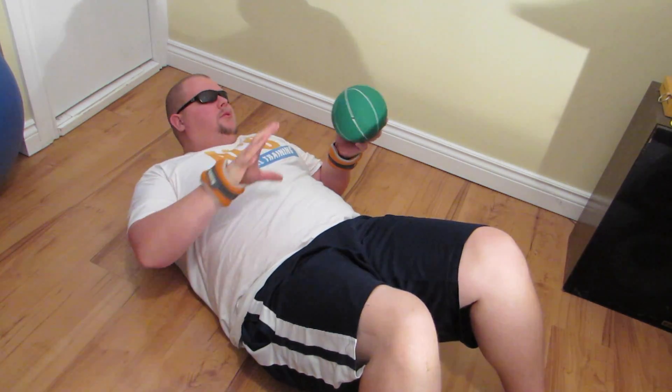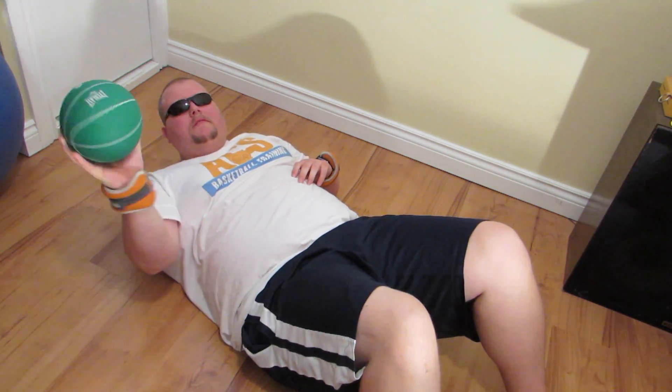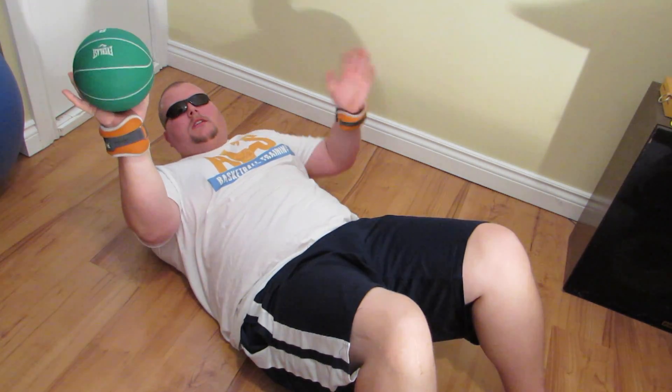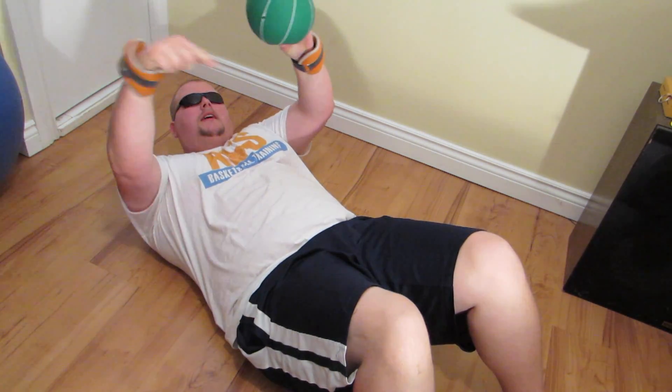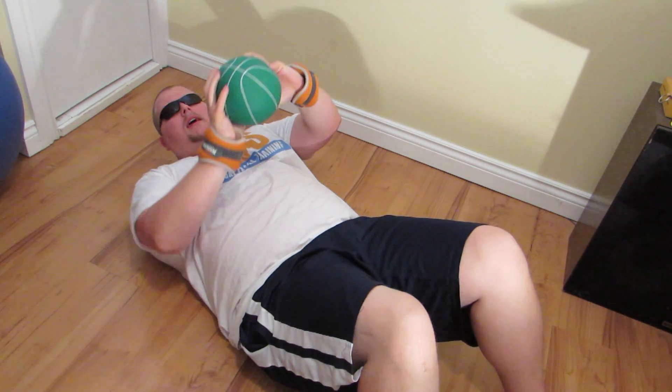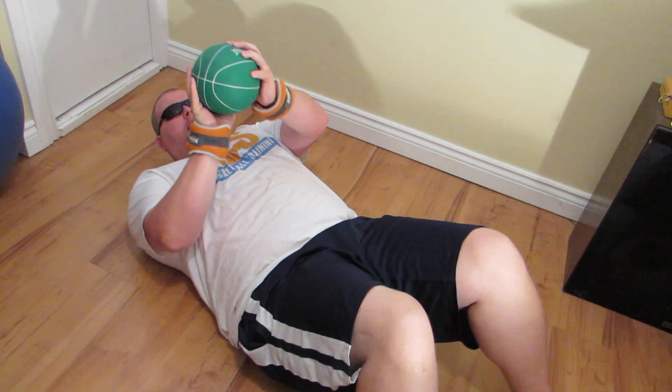What we're going to do — we're going to have an eight pound medicine ball made of sand. You don't have to get the sand one, but it doesn't matter. You can grab this from the Amazon link in the description below.